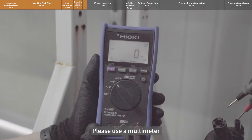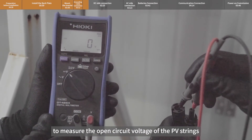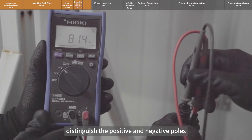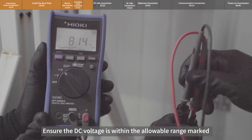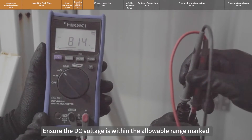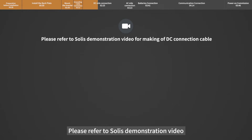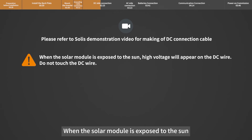Please use a multimeter to measure the open circuit voltage of the PV strings and distinguish the positive and negative poles. Ensure the DC voltage is within the allowable range marked on the name plate of the inverter. Please refer to Solis's demonstration video for making the DC connection cable. When the solar module is exposed to the sun, high voltage will appear on the DC wire.